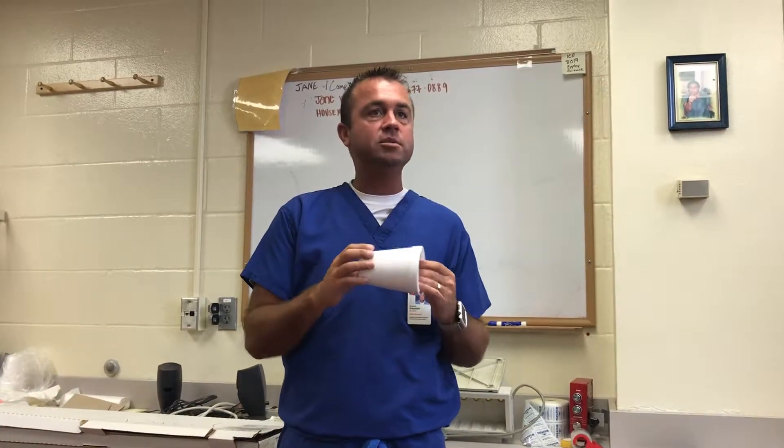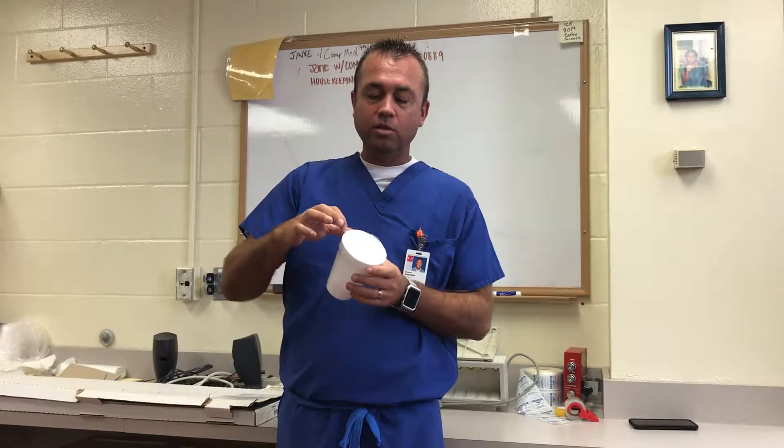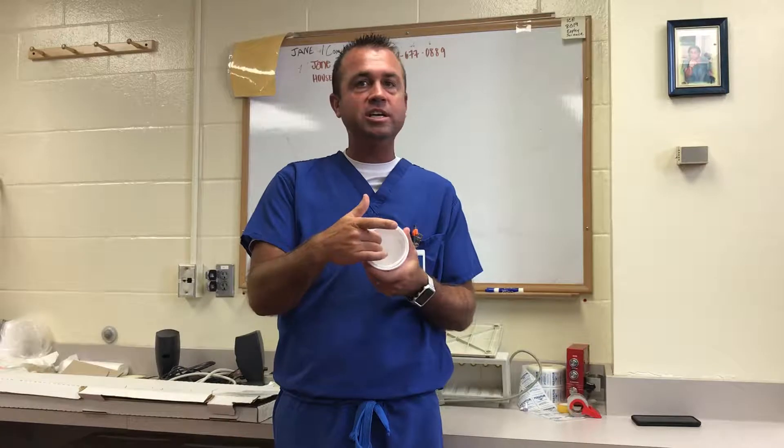This lab quest is going to be a demonstration of Seldinger technique of percutaneous line insertion and also percutaneous cannulation. We're going to have a series of two styrofoam cups, one inside the other, taped together. The opening is going to simulate the lumen of our vessel, the outside cup will simulate the skin, and the inside cup will simulate our vessel for percutaneous insertion.